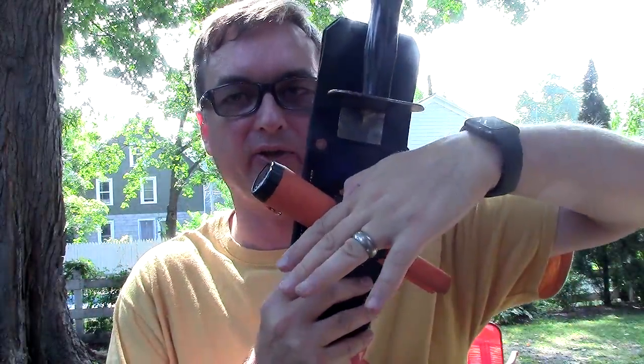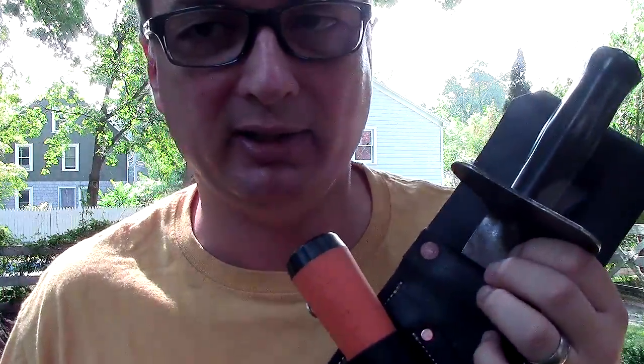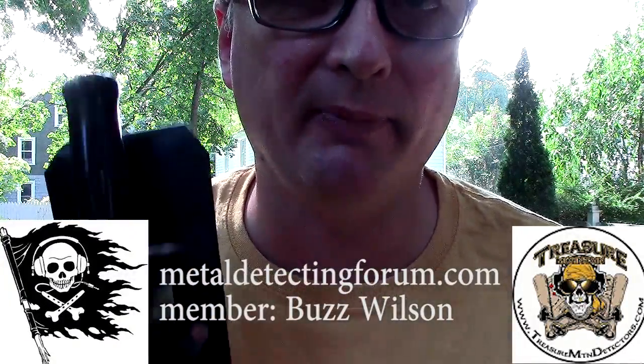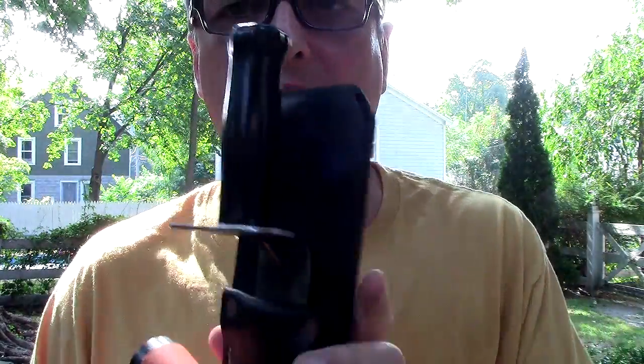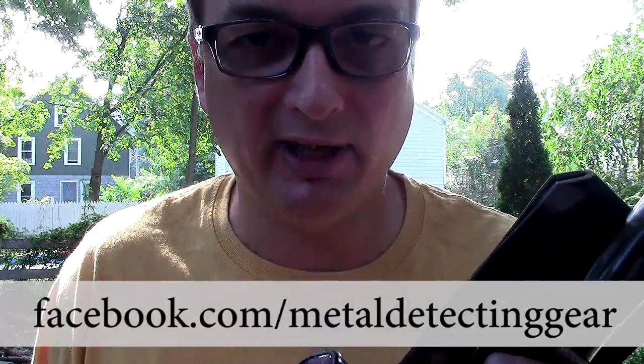Buzz makes a right-handed and a left-handed version of this — basically the Pinpointer is angled the other direction so you can put it on your left side. If you're right-handed, you grab it from this side; if you're left-handed, he turns it so you can grab it from the other side. So when you order one, make sure you let him know. Buzz doesn't have a website yet — you can contact Buzz Wilson on the Metal Detecting Forum at MetalDetectingForum.com, his Facebook page, or order from Treasure Mountain Detectors. I'm going to have this in a contest on mdgear.com or my Facebook page very soon. Thanks for watching — have a great day, good luck and happy hunting.